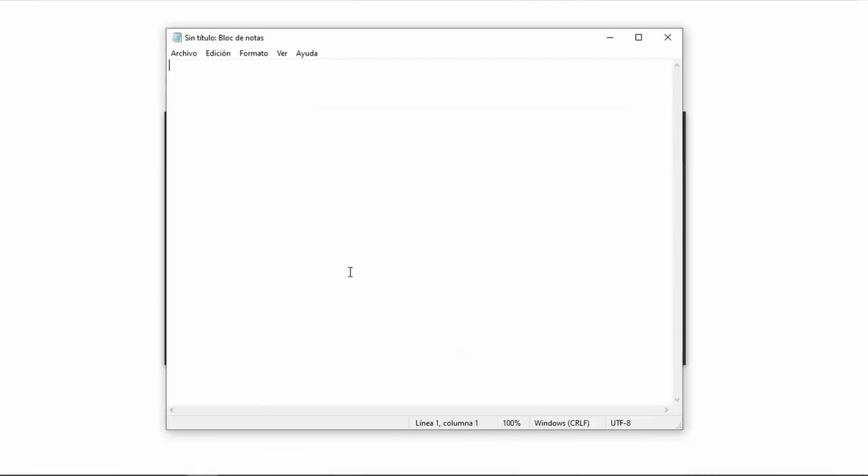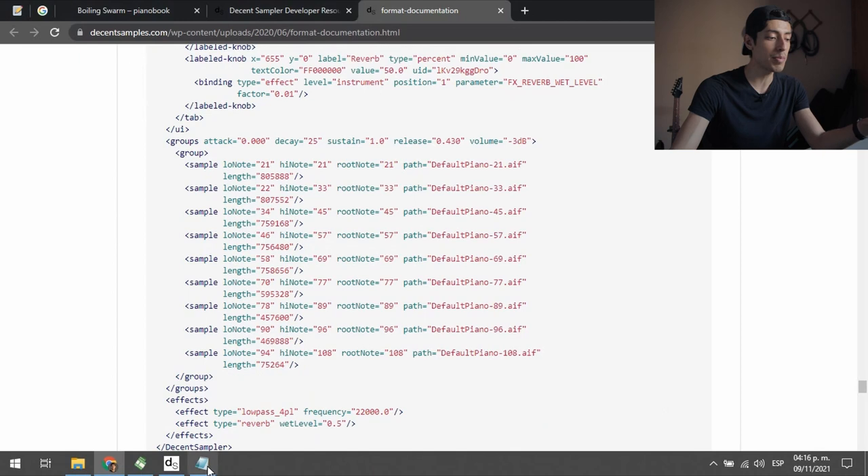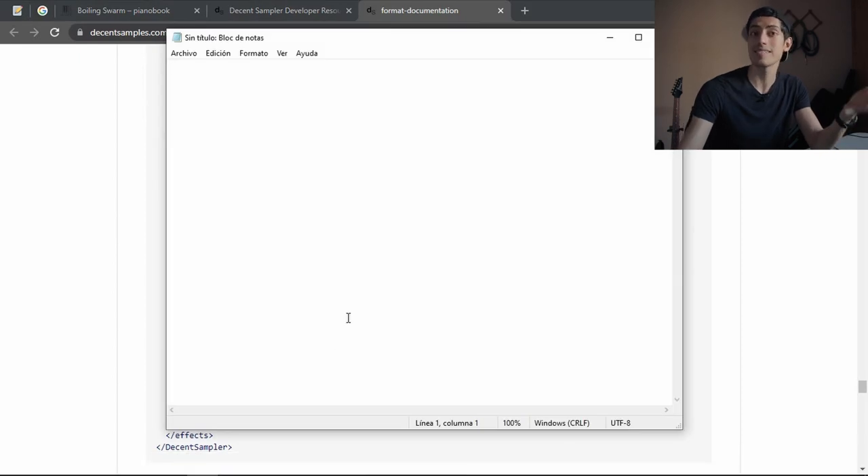Now I'm going to take the samples and actually create the instrument. I know what you're thinking — Adrian, that's a notepad. And you're right. Currently, Decent Sampler doesn't have a visual interface to map the samples to the MIDI keyboard. So you literally have to write this stuff in a notepad to create a Decent Sampler file. That is probably the biggest downside to Decent Sampler.